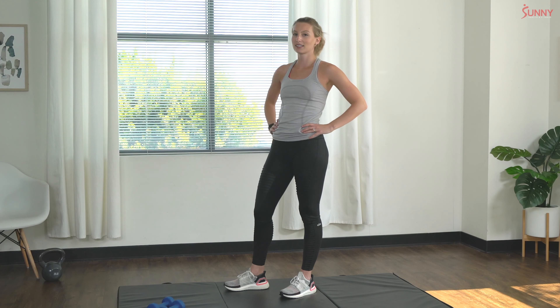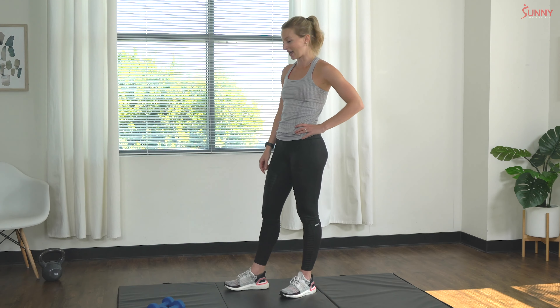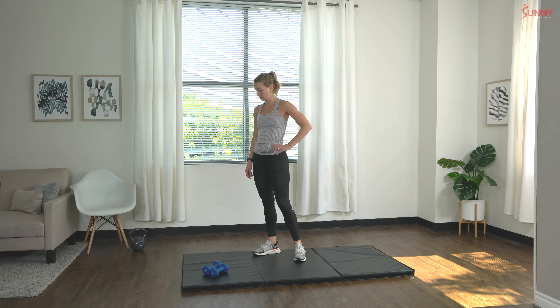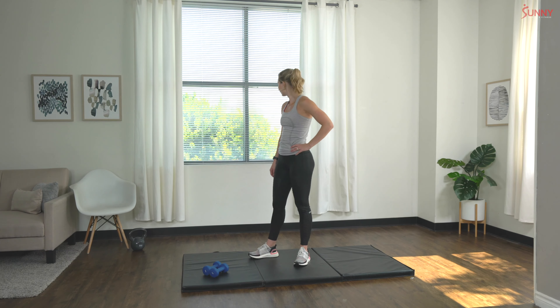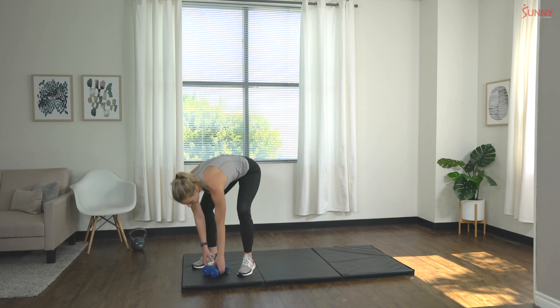Nice deep breaths, let's try to get that breathing back to normal before we start our next set. About 15 more seconds — alright, grab those dumbbells, we're going to get right back into it with deadlift rows.